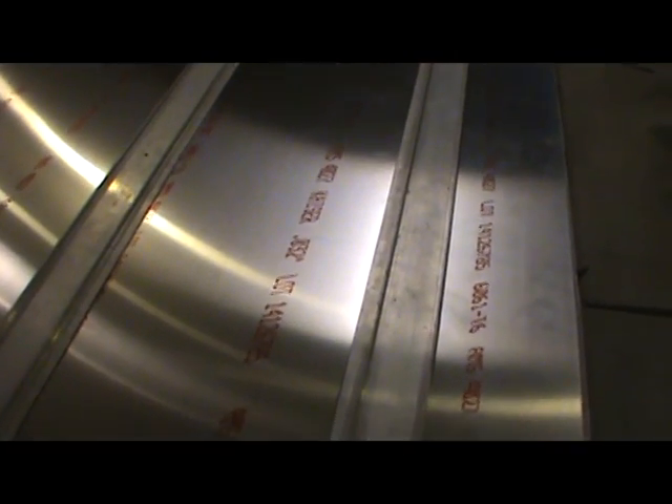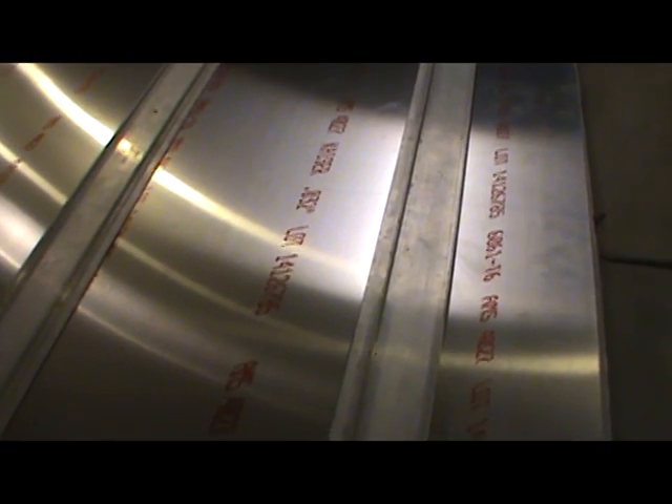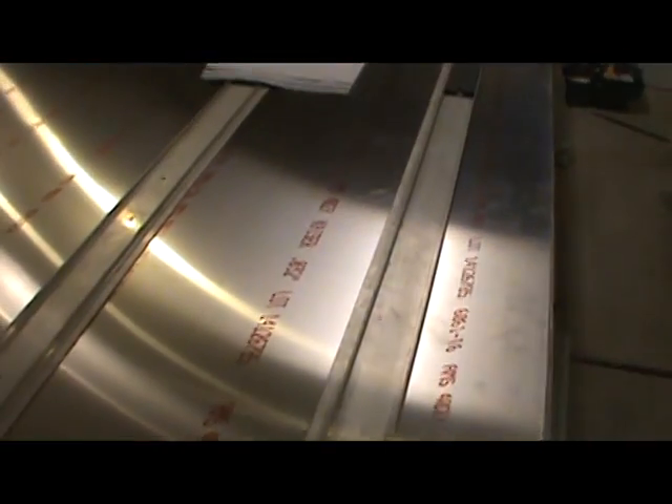All the reference lines from my perpendicular — all the 209.5mm marks from the perpendicular reference lines — all line up properly. So I think I've got it about as good as I can get it.